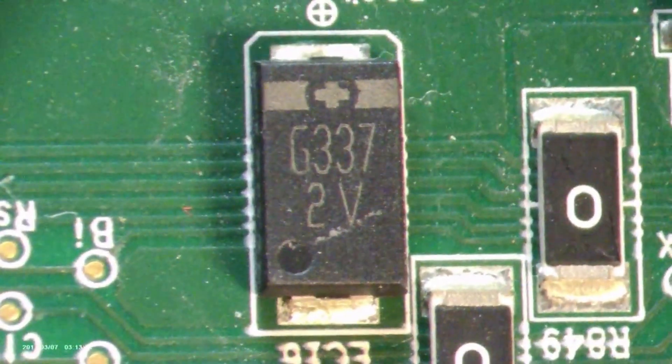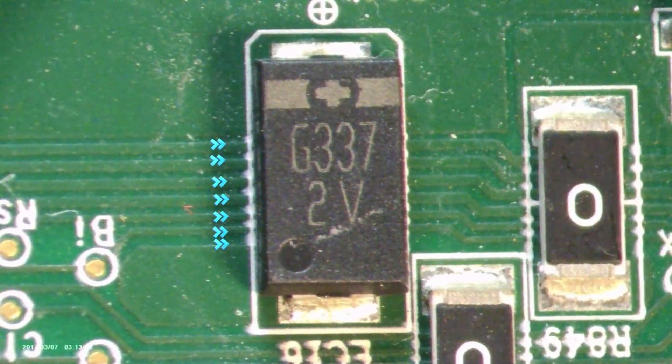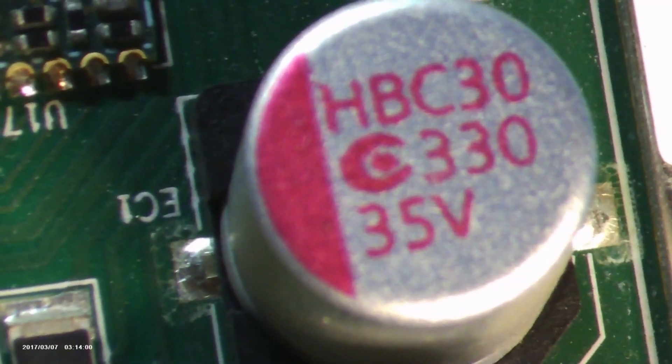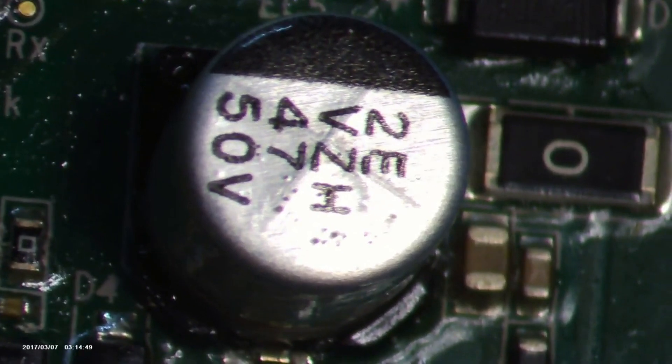Now let's look at the G337 tantalum capacitors — these are little energy reservoirs keeping power stable and smooth, an unsung hero that supports power conversion. There's also an array of electrolytic capacitors; the ones we're talking about specifically are rated for 330 microfarads and 47 microfarads, handling power fluctuations and ensuring power rectification and AC bypass without a hitch.